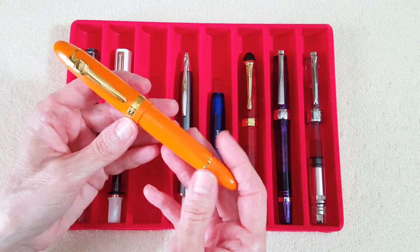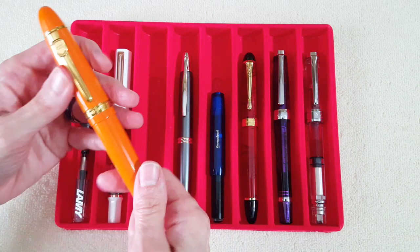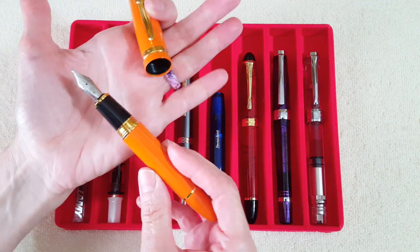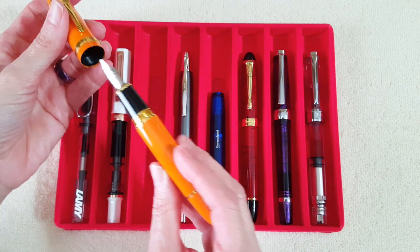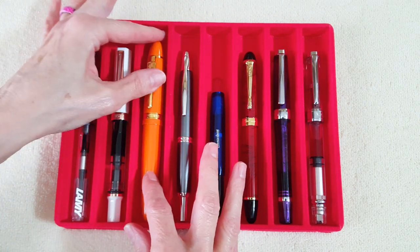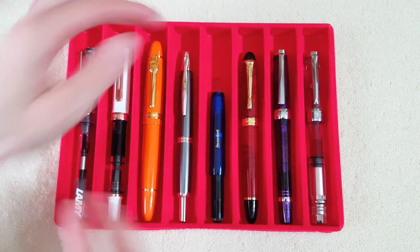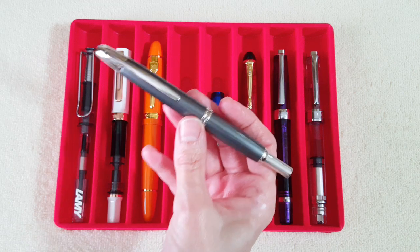Next is the Jinhao 159, which has the 1.5 Goulet stub on it — one of my very favorite nibs that gets moved around a lot from Jinhao to Jinhao. And then next is my Pilot Vanishing Point, the most expensive pen in my collection.